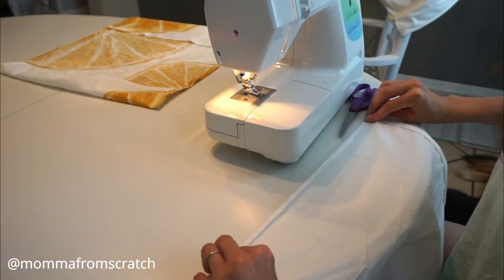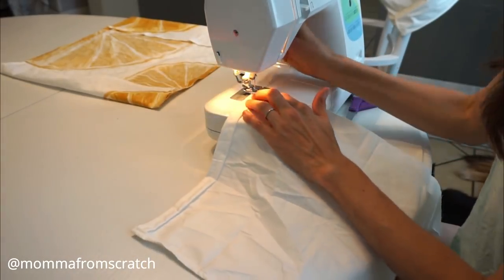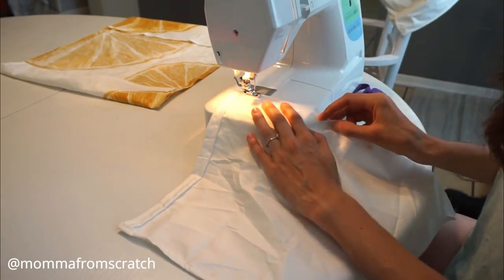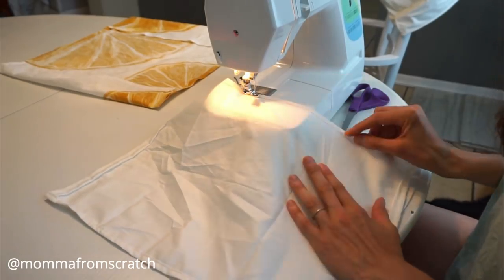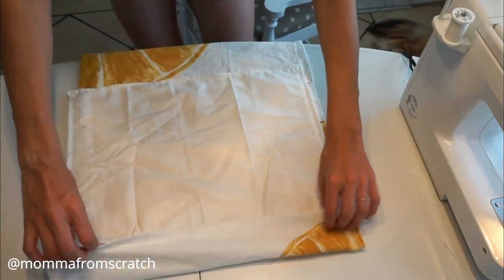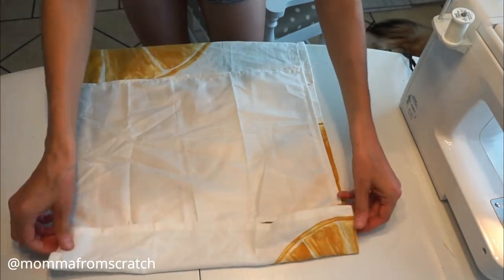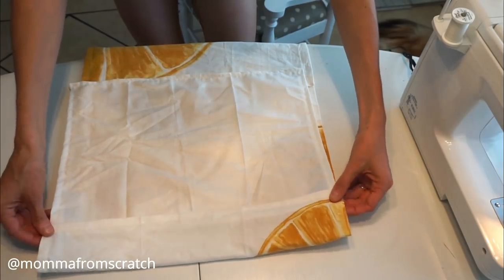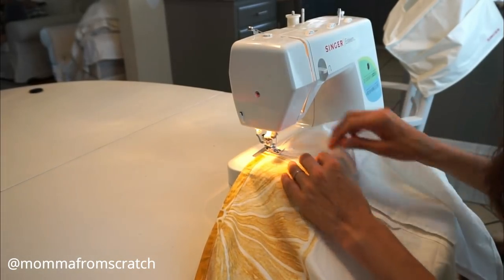I start by just folding one side over and then folding it over again. Then I set my stitch down and do a back stitch just to lock that in place, and a single stitch all the way down each of the sides — same thing I did to the other two sides. Once you have that finished, everything should line up pretty well. I had a little fabric glue still on there, so I'm adjusting it the way I want it. Then I'm folding over those two seams and sewing over those to connect them.